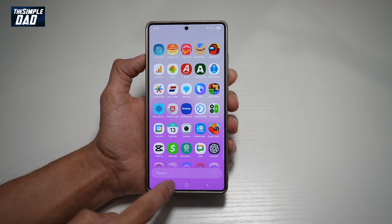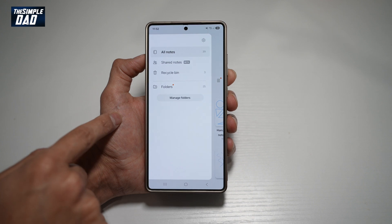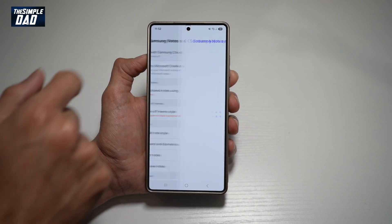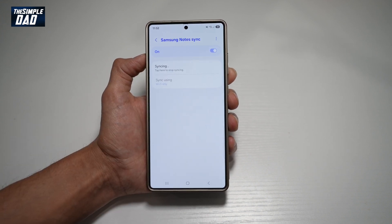So to do this, go ahead and open up your Notes. Then tap on the three lines at the top left, tap on Settings. From here, find 'Sync with Samsung Cloud', tap on this, and go ahead and turn this feature on. This will start syncing your notes with the Samsung Cloud.